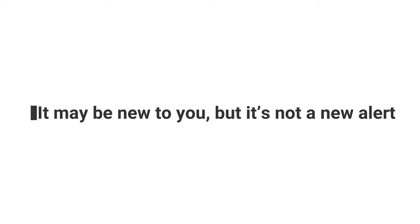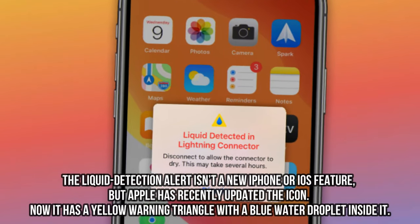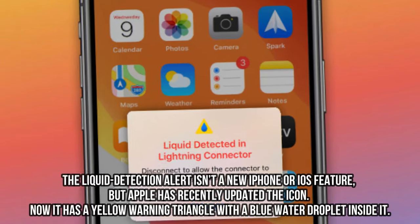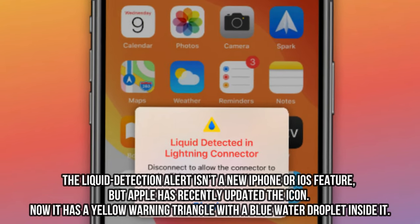It may be new to you, but it's not a new alert. The liquid detection alert isn't a new iPhone or iOS feature, but Apple has recently updated the icon. Now it has a yellow warning triangle with a blue water droplet inside it.